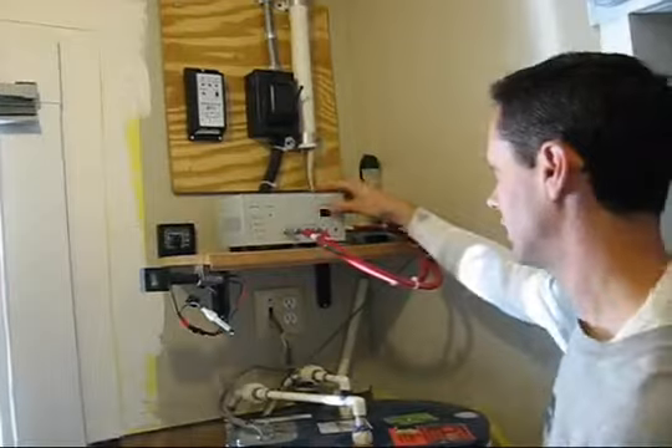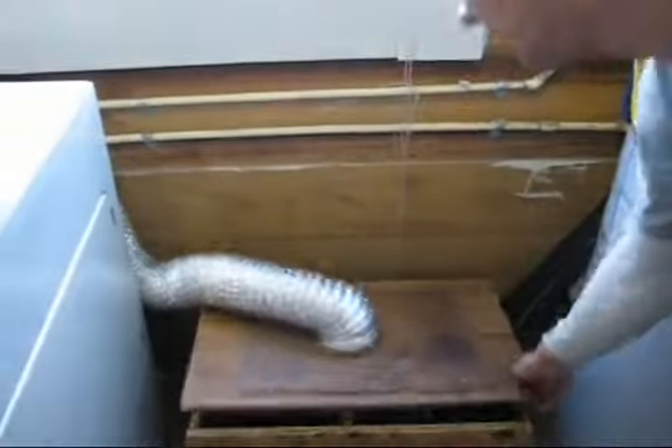When turned off, the lights are on. It's charging right now and all I have is this deep cycle battery. The box is vented outside with the dryer — it's just a deep cycle battery.